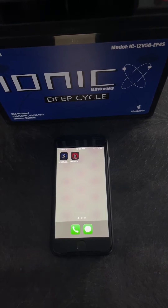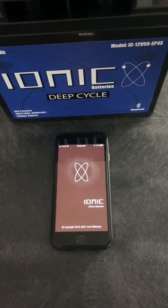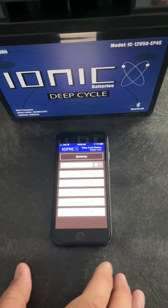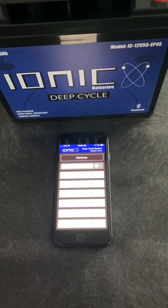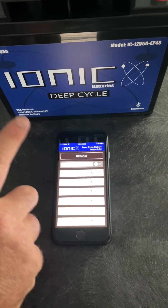I'm going to connect my phone to this battery. I'm going to select the blue Ionic app for the blue battery. And then it's going to search. Once the search is completed, I'm going to select this battery, which is a 12-volt 50.